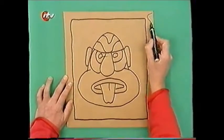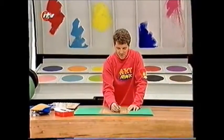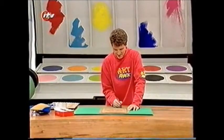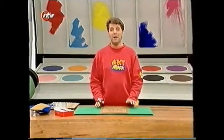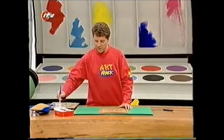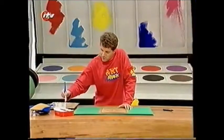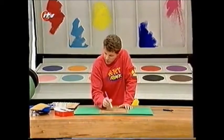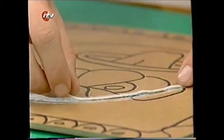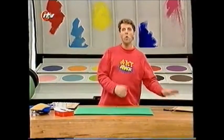Decorate it with squiggles and patterns. And you can, if you want, paint it at this stage. But if you want to give it a real tribal effect, take some PVA glue and carefully slop it onto those lines that you've drawn. Instead of having black lines drawn in, I'm going to stick lengths of string — go over all of those lines with the glue and stick string in instead of pen or pencil lines.